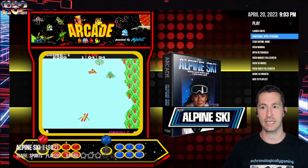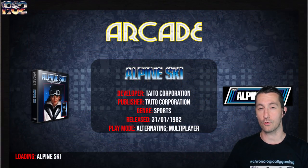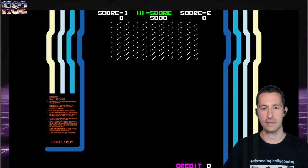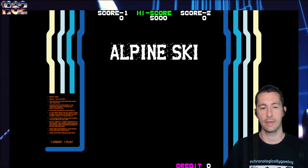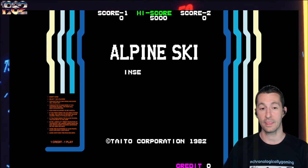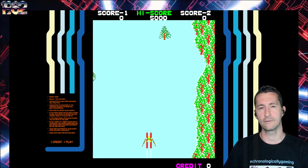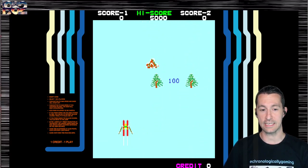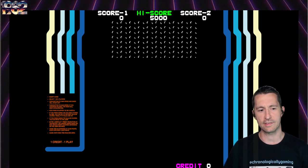We won't be setting up arcade cabinets here on Chronologically Gaming. We're going to Japan, and this is Alpine Ski released sometime in January 1982 by Taito. We're here with some artwork around the CRT - love it when we get that - as if we are in Japan playing Alpine Ski for the very first time. Skiing video games, the competition's pretty tight. One of the coolest ones we've seen was on the TRS-80 Coco, which had a first-person skiing game. Here, we've got a top-down view going down the slopes.